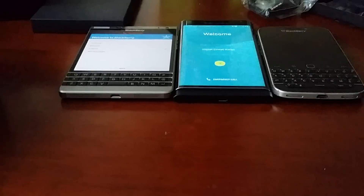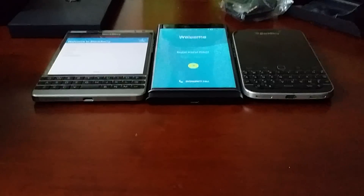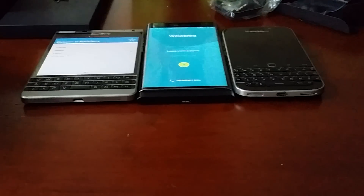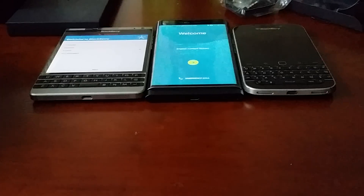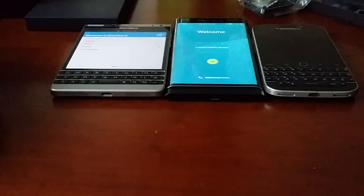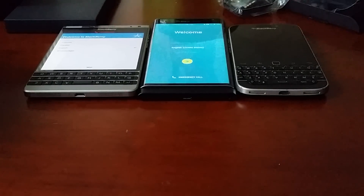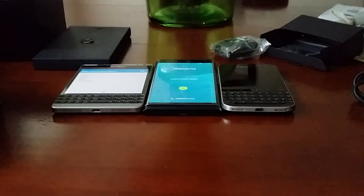I'm going with the Passport — I just wanted a bigger screen so the classic is staying on the shelf. Let me know in the comments if you think I made the right decision. I want a BlackBerry phone, not an Android phone, and the hub wasn't even working properly. My daily driver will now be the BlackBerry Passport silver edition. BlackBerry Priv — thanks but no thanks. Reg Fox if you know me, Star Fox if you don't. I'm out.